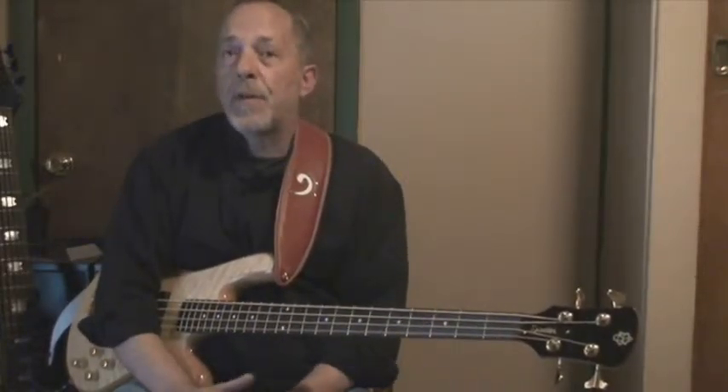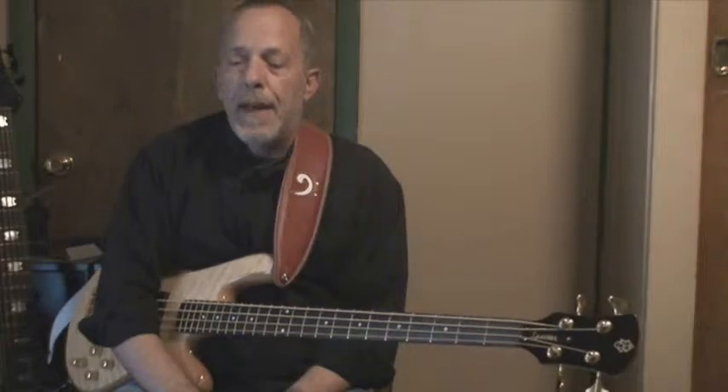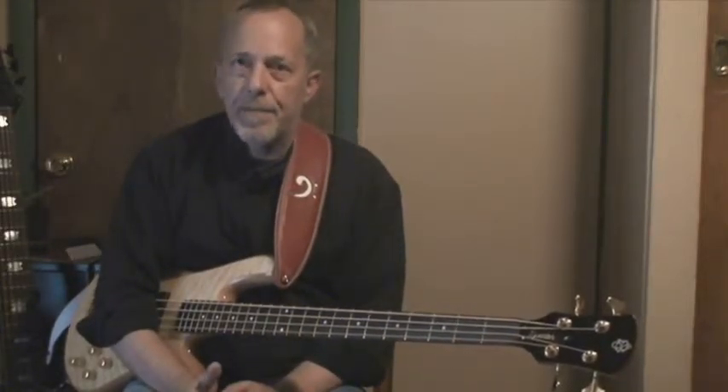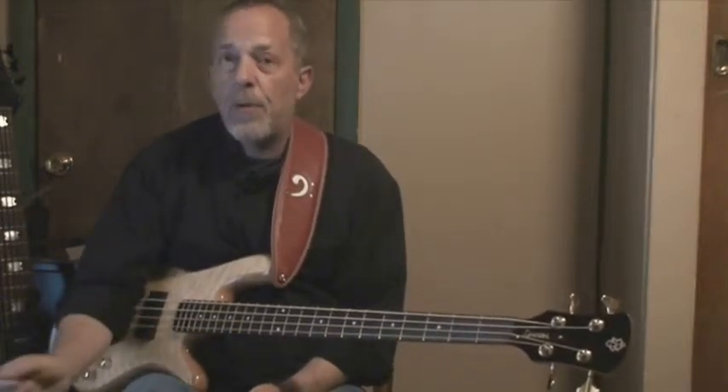Scales and basic riffs are two really good ones. And what you do, for instance with a scale — let's say you're working on your minor pentatonic in all your keys. On the E minor pentatonic on Monday, you practiced that one and you built your speed up, so you note that.